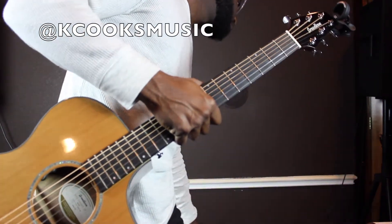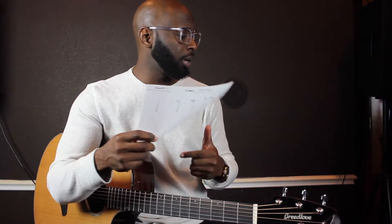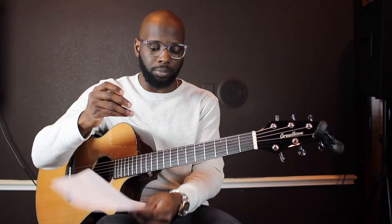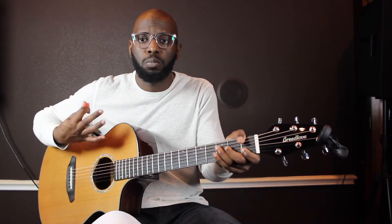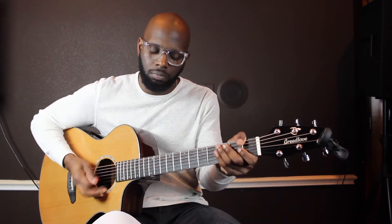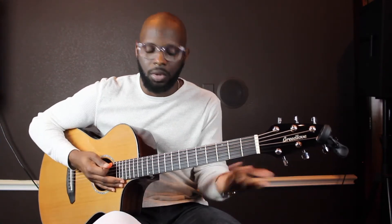YouTube family, what is up! Quick tutorial on the song called Sun City. Sun City by Cowlett, it's in the key of G minor. Follow me on Instagram, K Cooks Music. Subscribe, like, comment, all the other good stuff. Of course, real easy — I'm not gonna take up too much of your time. This is the intro, the verse, and of course I'll play it through easy. Let's get to it.